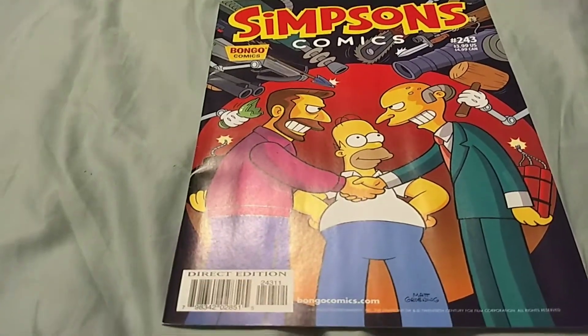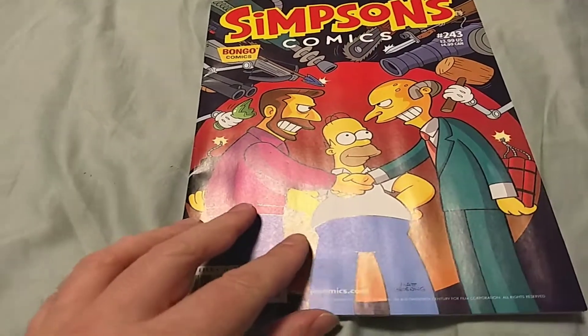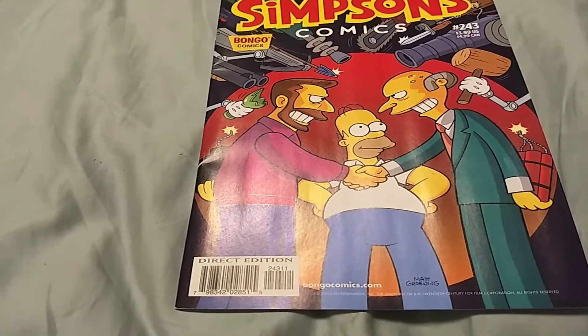Hello everyone out there in internet radio land, it's me Darth Bobcat returning for another comic review. This is a heck of a step down from Iron Sights, let me run through a couple of things real quick.